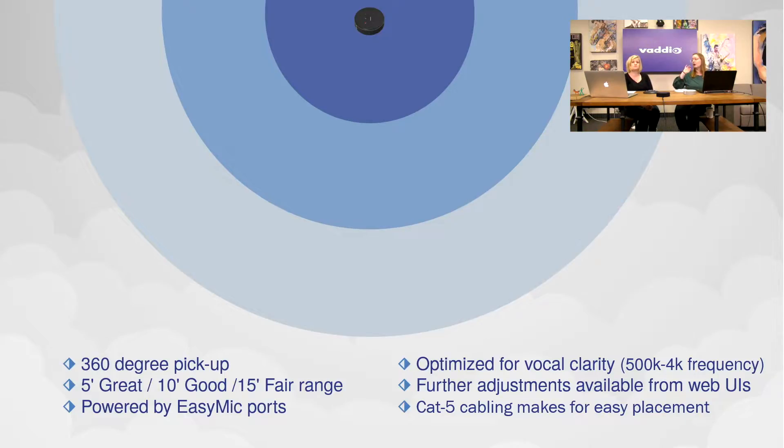For Badeo products with web interfaces, like the Conference Shot AV — which we're filming on today — there are further EQ adjustments available from the web interface. You log in and can adjust some levels, filters, and things like that. Cat5 cabling also means this is easy to move — if you want it somewhere else on the table, just pick it up and place it.